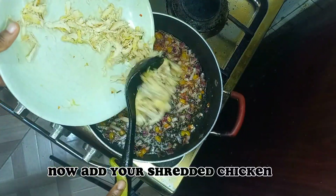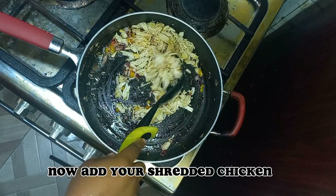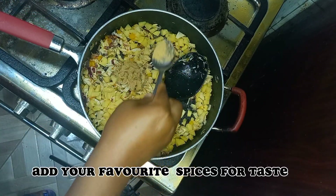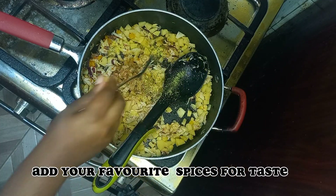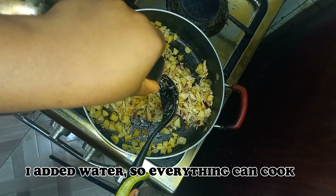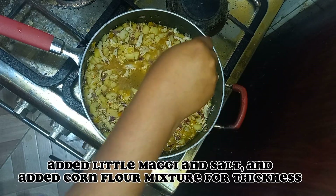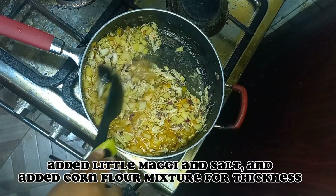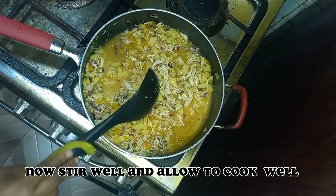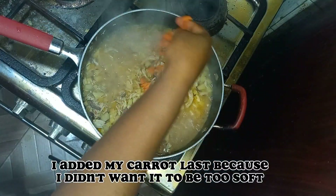Now add your shredded chicken and your Irish potato. Add your favorite spices for taste. I added water so everything can cook. Then I added a little Maggi and salt, and a cornflour mixture for thickness. Stir well and allow to cook. I added my carrot last because I didn't want it to be too soft.